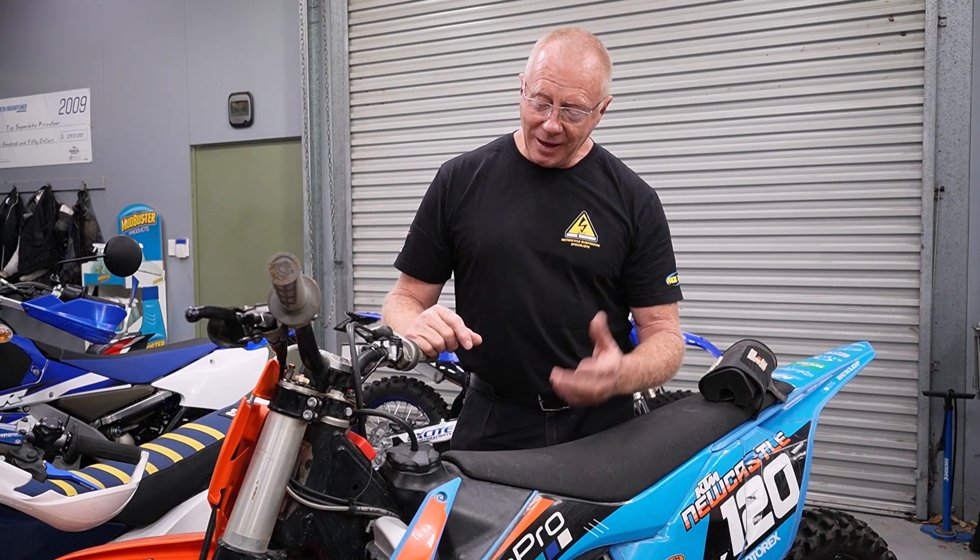We're going to pull these forks down and have a look at them. What was unique about this fork when it came out was it had one leg compression, one leg rebound, which made it very easy to tune. You didn't have to get off the bike — you could just do it even while riding. But this separation of the adjustment created its own issues internally. Externally, we found a lot of these adjuster knobs used to fracture, giving rise to an aftermarket supply of adjusting knobs.